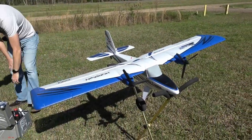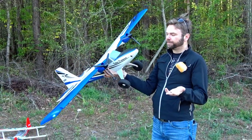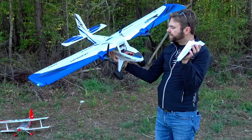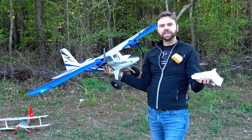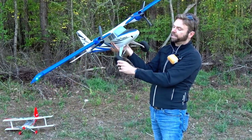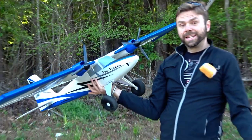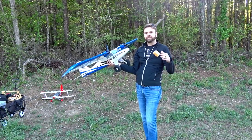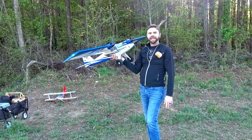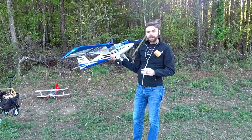We've got the brand new Twin Timber — the Twinber. Triple props on both motors, really good plug-in ESC system. By now you've seen the b-roll of how to put it together and how simple it is. The gear are built like a tank — look at the size of those springs. In the intro you already saw me drop it six feet, reverse thrust, and it just splayed out and popped right back up like nothing happened.